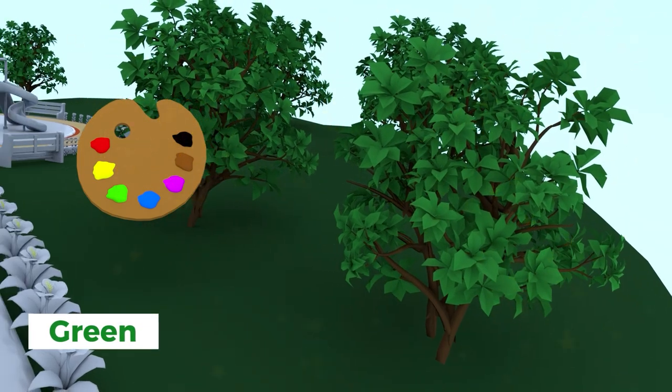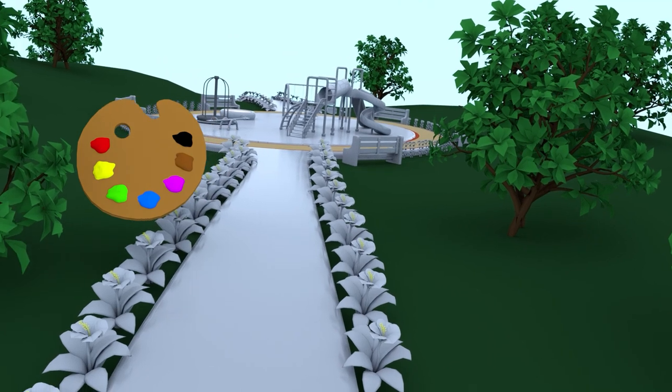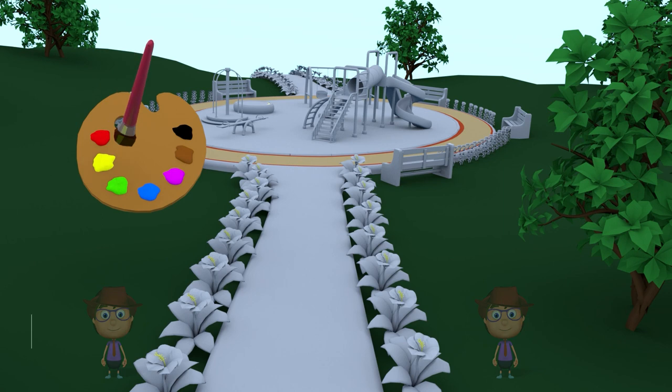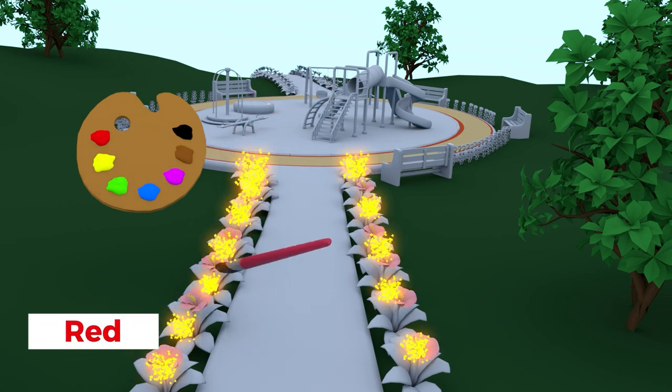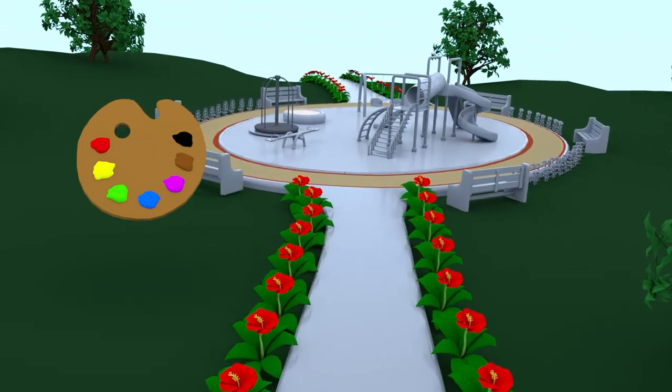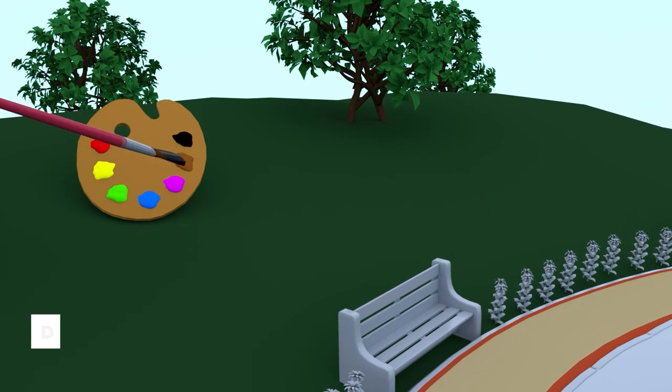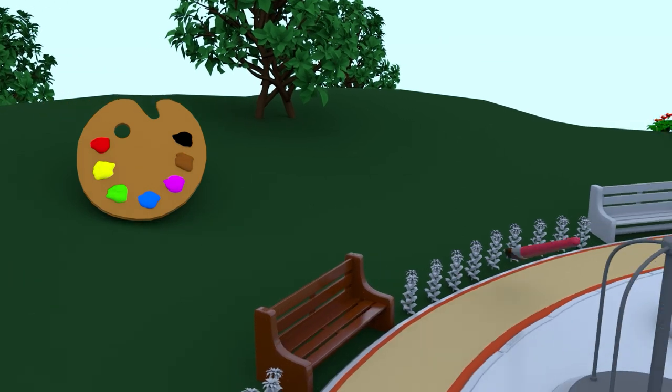Let's paint these flowers red. Red flowers. Now, let's paint these branches. Dark brown bench. Light brown bench.